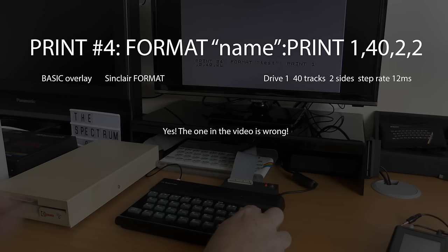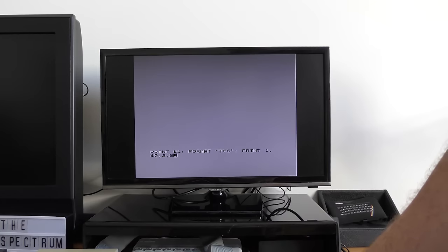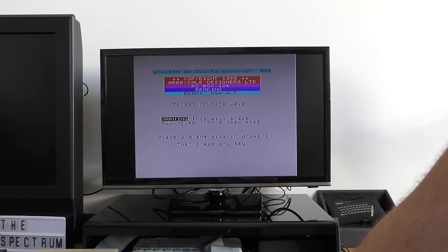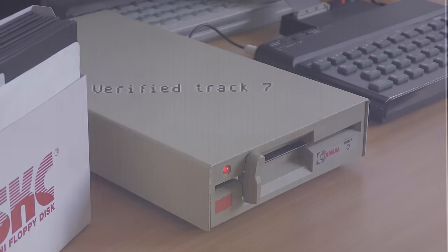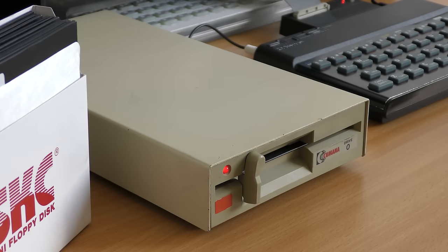The four numbers are: the number of a disk drive from 1 to 4, then the number of tracks — 40 or 80 — then the number of sides — 1 or 2 — and then the step rate: 1, 2, 3 or 4, representing a step rate of 6, 12, 20 or 30 milliseconds. I tested this on 40-track disks and when using double-sided I got 400k of storage. Using the cat command you can see the details of the disk.